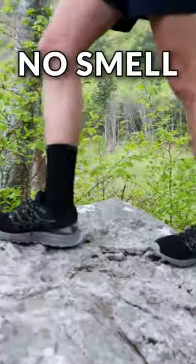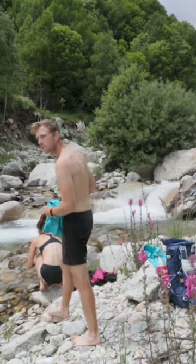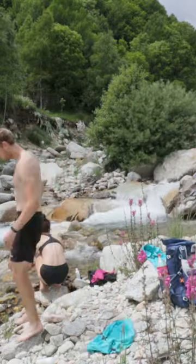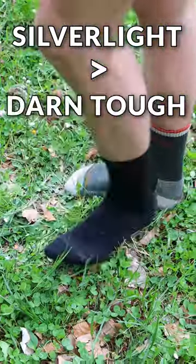Because of this, they also kept smelling fresh much longer. I washed them every three to five days and my feet didn't stink at all. They're made by a brand called Silverlight and I definitely prefer them over my Darn Tough socks.